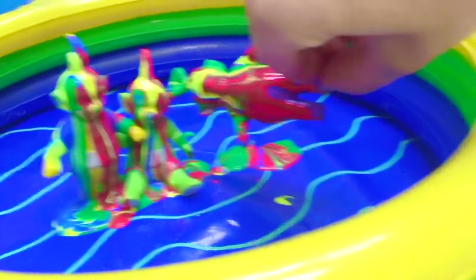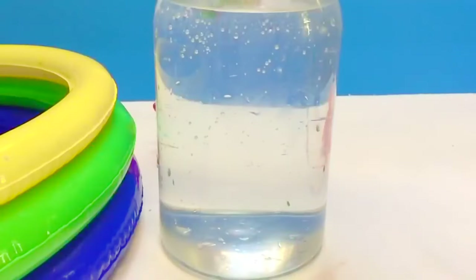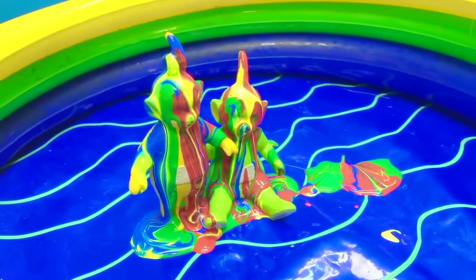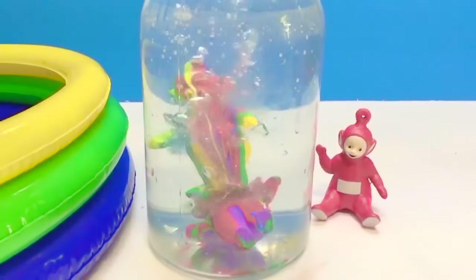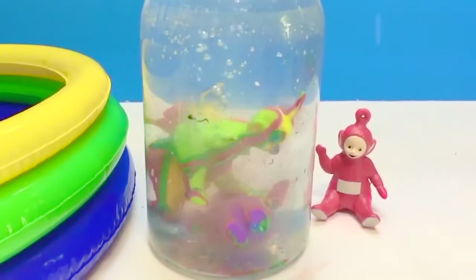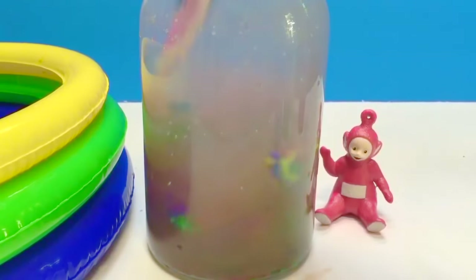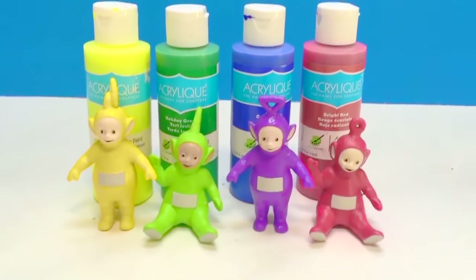Time for Tinky Winky to go in. Now we'll put Lala and Dipsy in. Time to bring the toothbrush out and scrub, scrub, scrub. The Teletubbies are all clean.